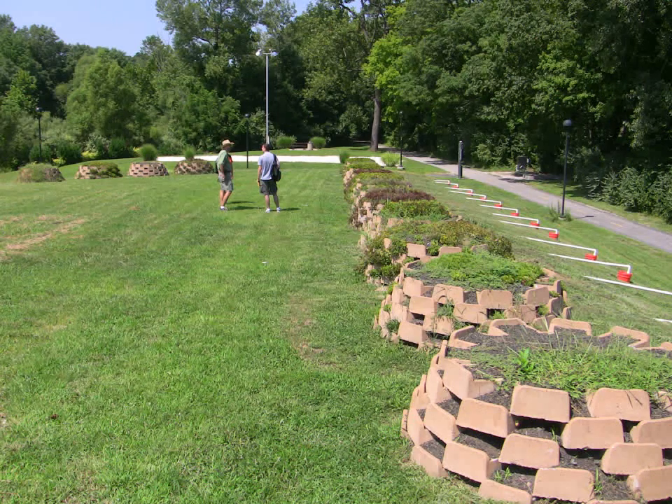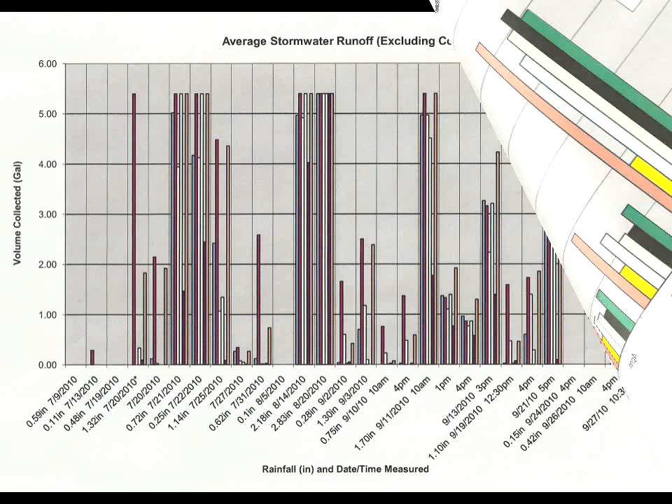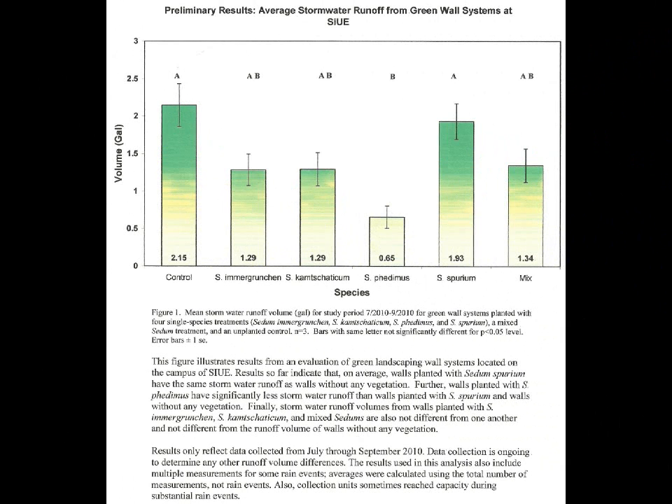The camchatacum and the emigroush do to some extent a better job than the green spurium and also a better job than the mixed plugs, but the real champion is sedum fetimus, which is a relatively new variety. If you look and compare the bar graphs at every rain event from July through the end of October, you'll see that the fetimus really held the water — very little passed through the system into the collection buckets compared to some of the other species. We can definitely say that a living wall grown over with fetimus is going to function better as a retention and detention structure.